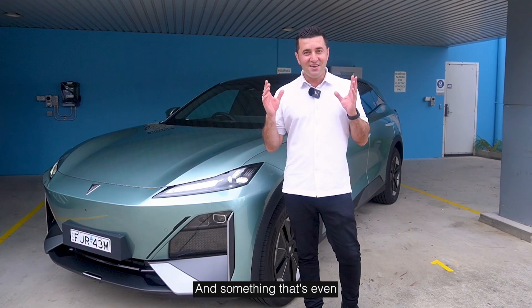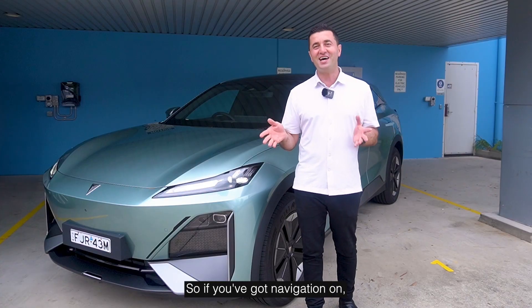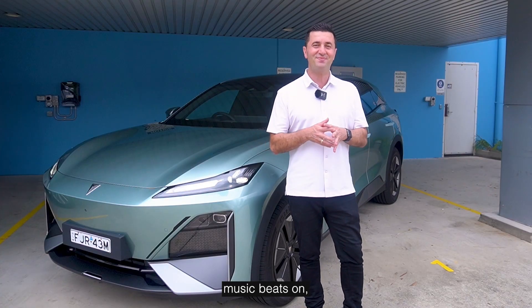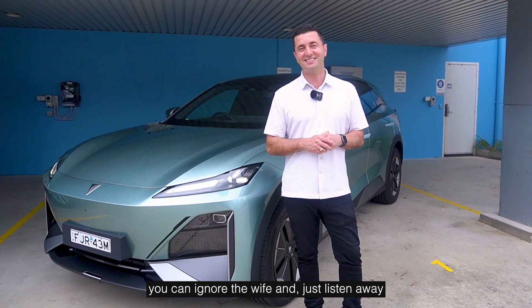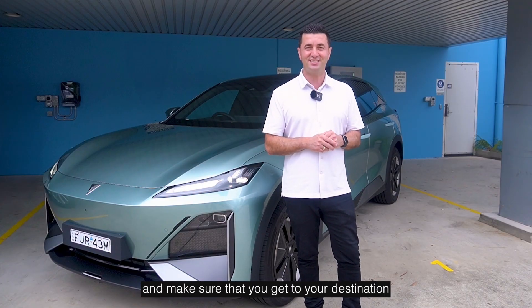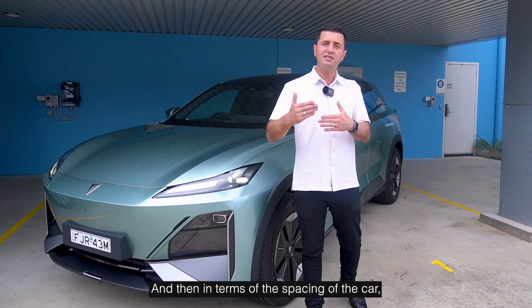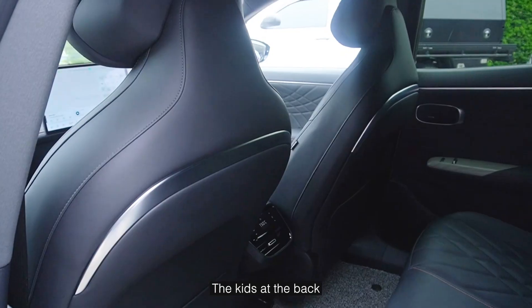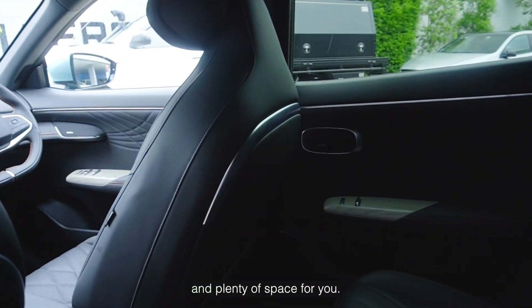Something even cooler is that within the headrest there are personalized speakers, so if you've got navigation or your own music on, you can listen privately without disturbing other passengers. In terms of interior spacing, it's not a cramped car — the kids at the back are going to have plenty of space, it's easy to get them in and out, and there's plenty of room for the driver too.